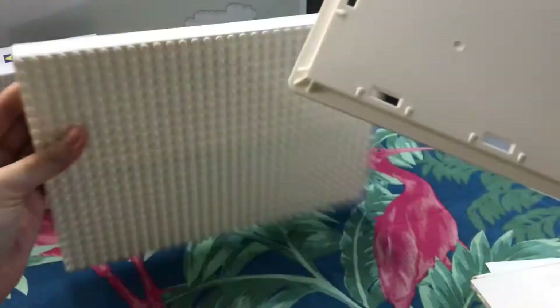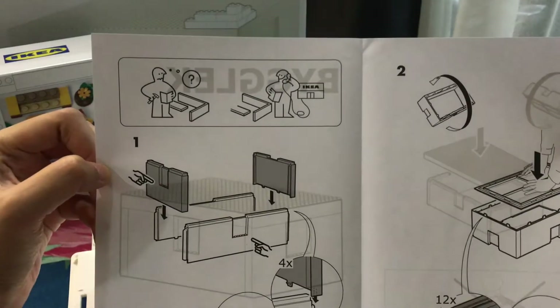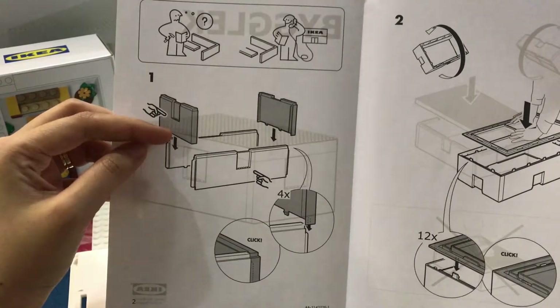Okay, the lid — the instruction tells that I have to take these two sides and assemble them next to one another.